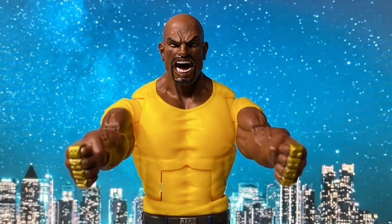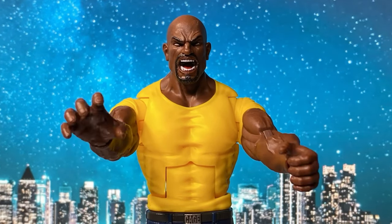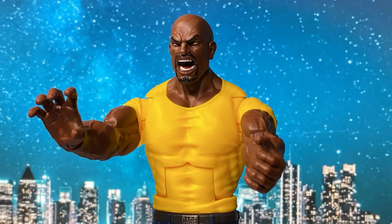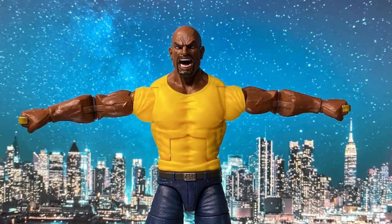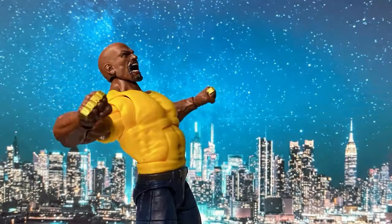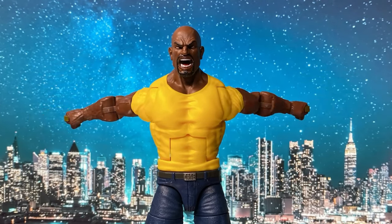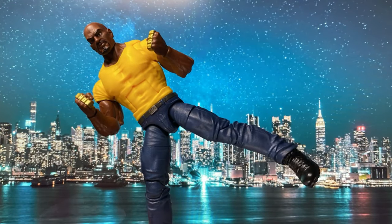The figure comes with a set of closed fist hands. He also comes with alternate grabbing hands and weapon-holding hands. I really enjoyed posing this figure — let's check the shoulder and hand articulation together with the abdominal crunch, then move on to the leg articulation.